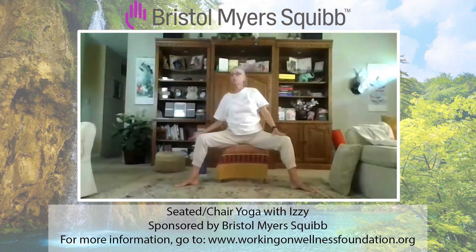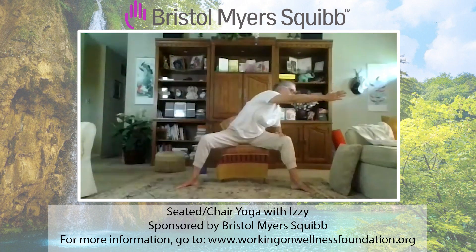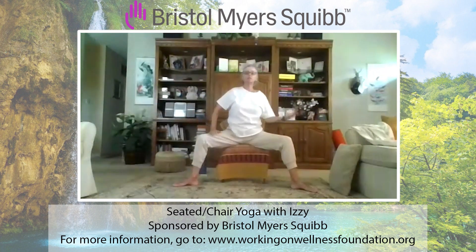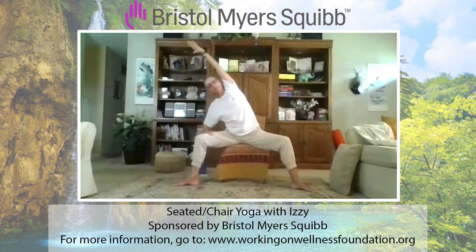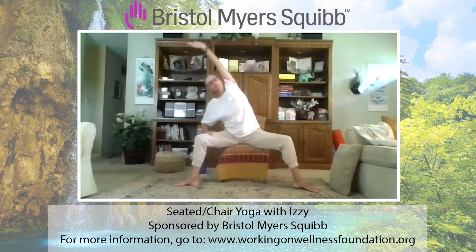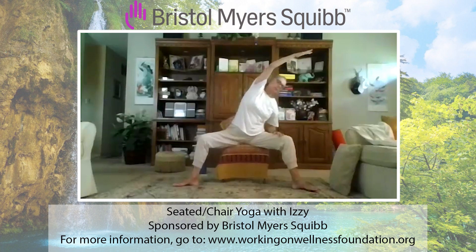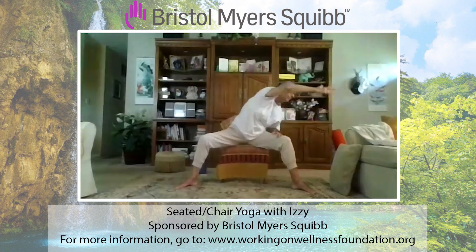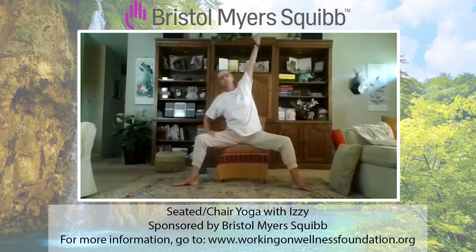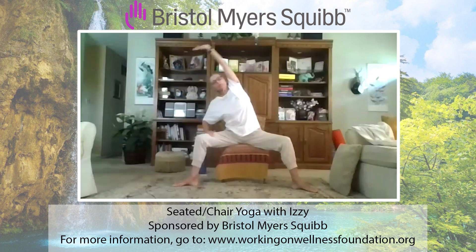Switch sides, palm up, inhale, it's reach. You can stay here. Next level: turn your torso toward the thigh, reach forward, feel that stretch in your lower back. Torso back toward the screen, palm down, release. Other side: palm is up, it's reach. We can stay here. Next level: turn your torso toward the thigh. Torso toward the screen, palm down, release. One more time each side. Switch arms, palm is up, it's reach. Maybe torso toward your thigh. Back toward the screen, palm down, release. Last one, other side: inhale, it's reach. Torso toward your thigh. Torso toward the screen, palm down, release. Good.